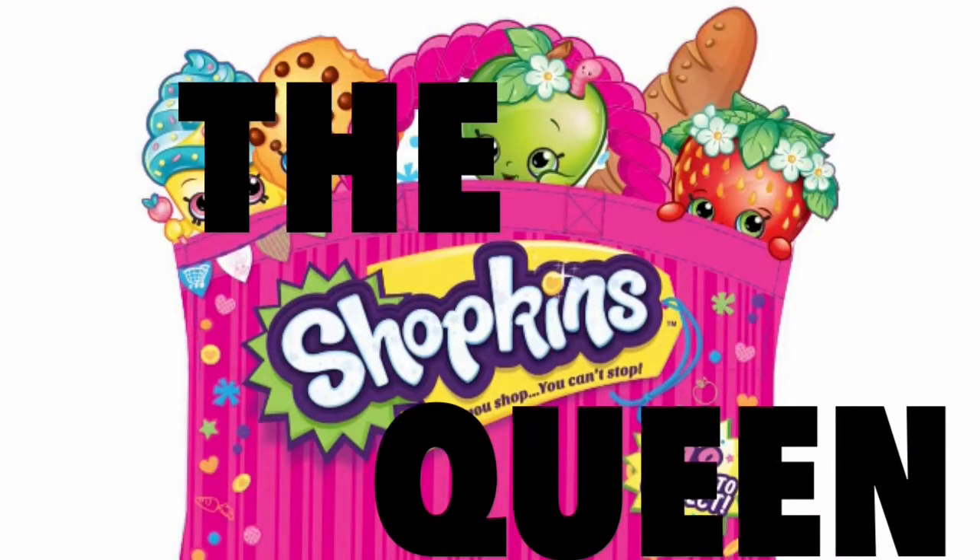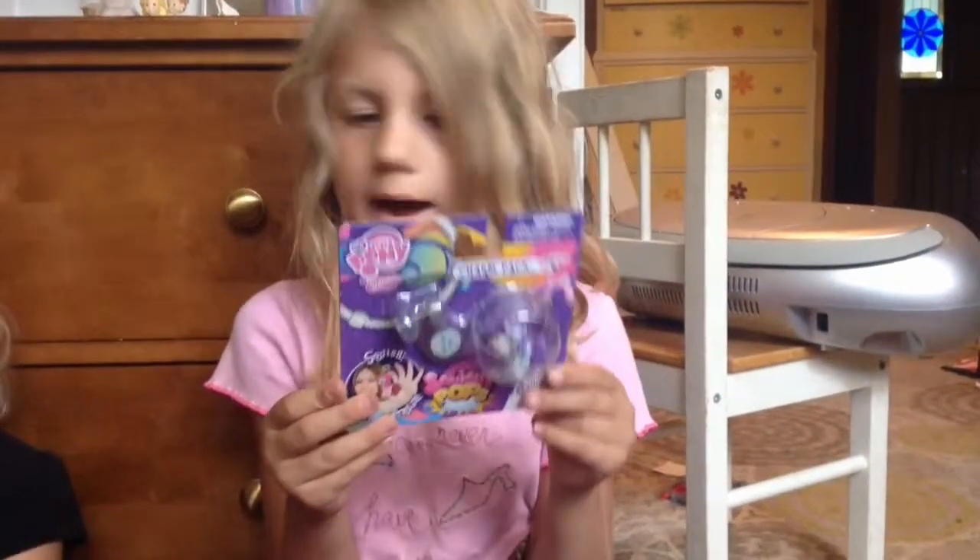The Shopkins Queen! Hi guys, so I have my little sister here again and we're going to open up My Little Pony Squishy Pops.